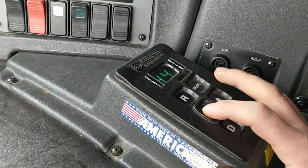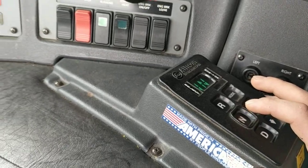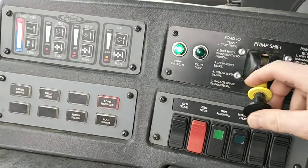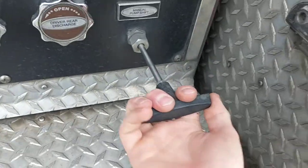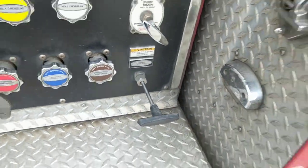So we'll take our transmission out of gear. The pump light's off. Switch the pump up. Even though the light's off, you still want to come back and make sure the pump switch handle is out.